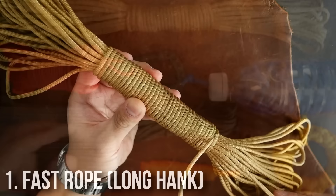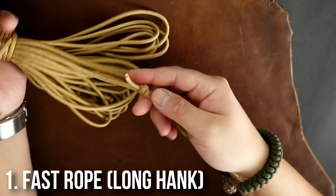This first technique is the fast rope method. We're doing this one as a longer hank to store larger amounts of paracord, and it keeps the paracord tangle free and allows you to deploy it in seconds.